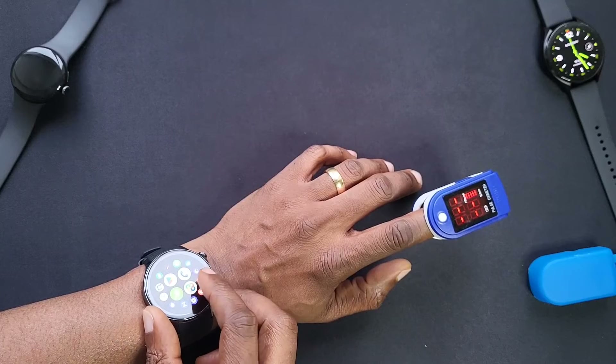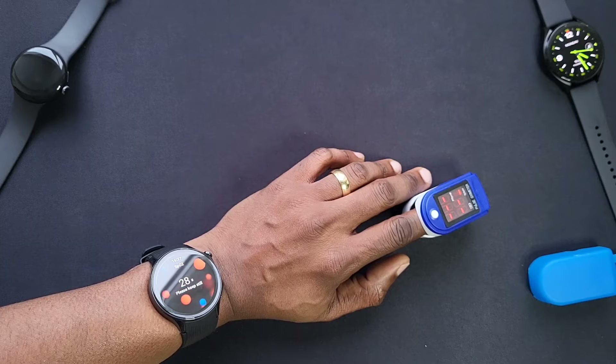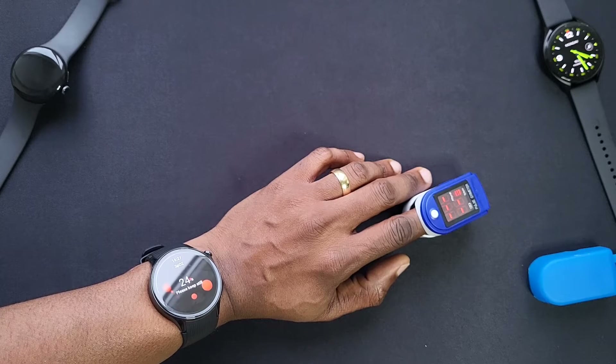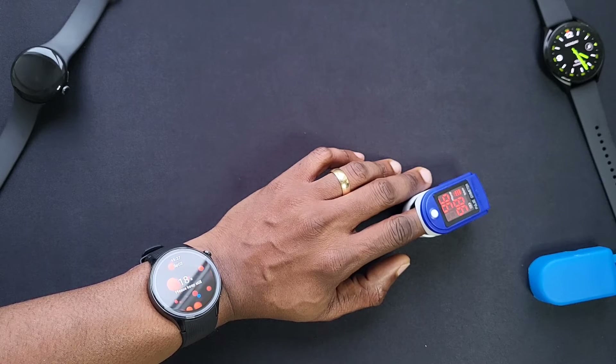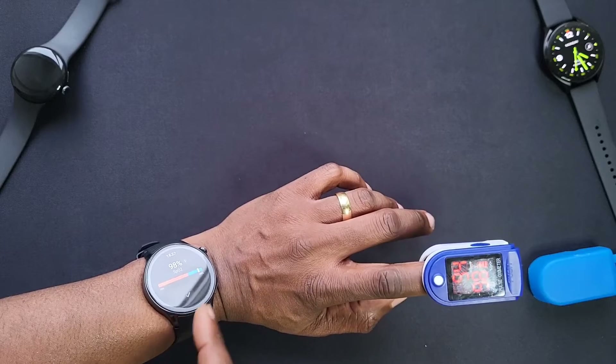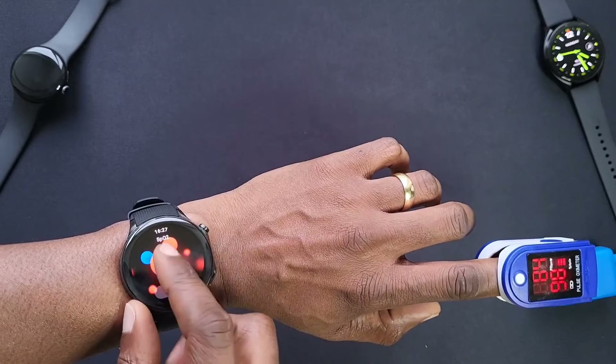Right, let's go again. That's a 98 on the watch, and this is 98 on the oximeter — which is much closer. That's better.